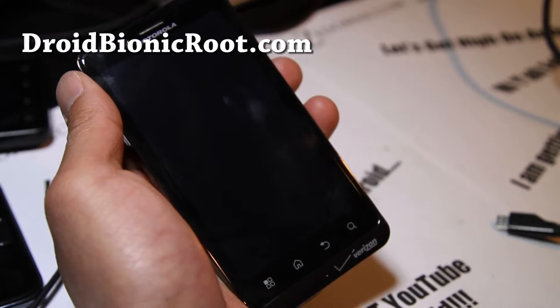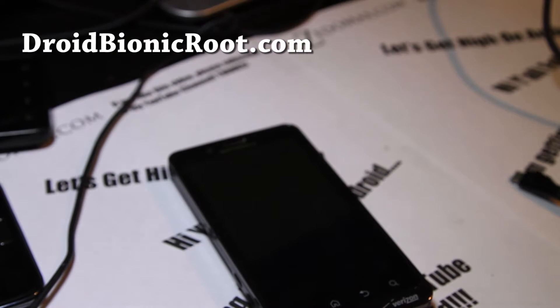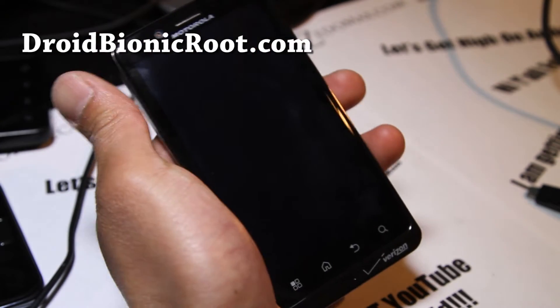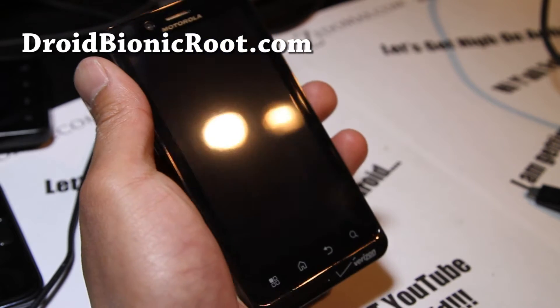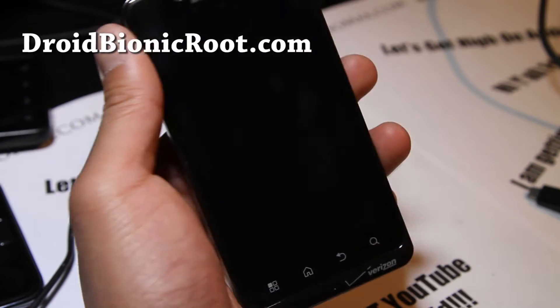Hi y'all folks, this is Max from DroidBionicRoot.com where I give you great tips on how to restore your phone to work normally.